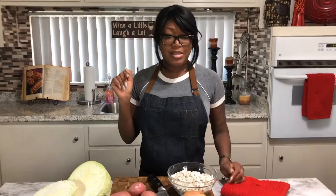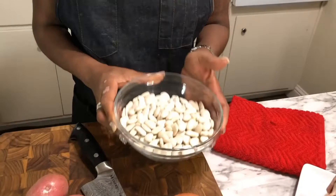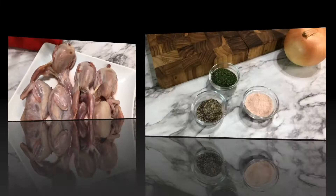Today we are going to be doing what my son loves to call a southern tour. Basically what we do is we create a menu of all these different southern dishes. We are going to make some fried cabbage which also has red potatoes in it, diced up red potatoes. We're going to be making our butter beans which you use large white lima beans for, and we're going to be frying up some little bitty quails.